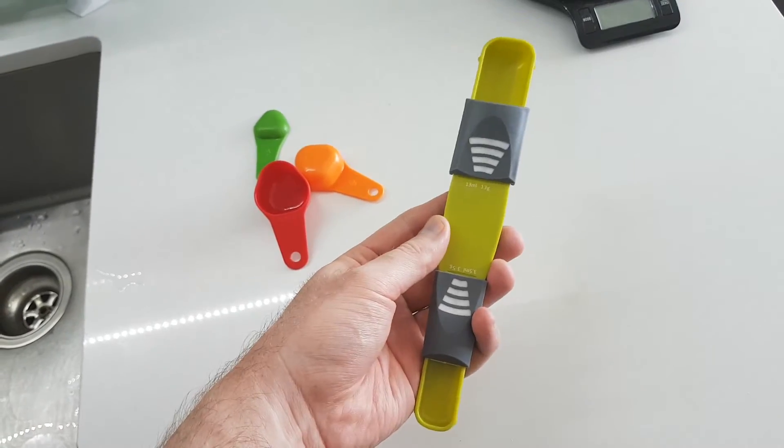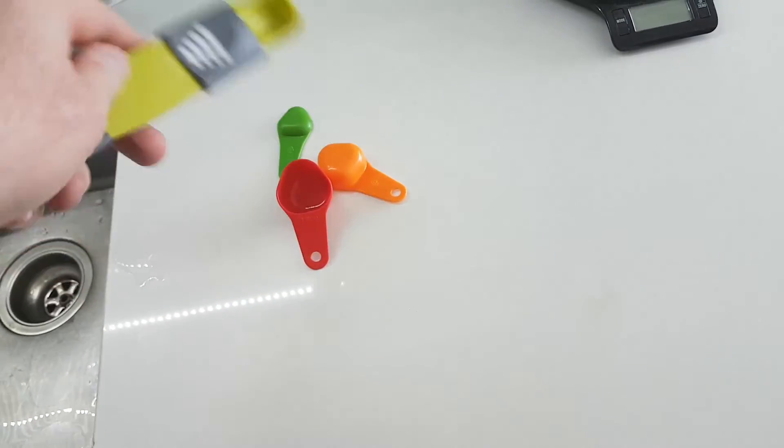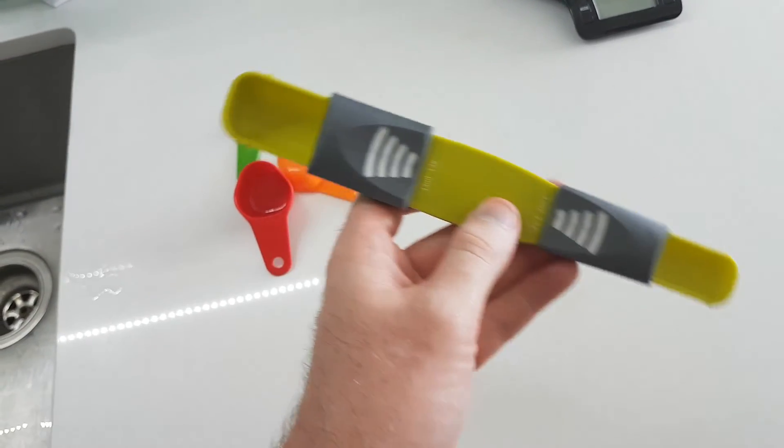I just got another gadget in the mail, and it's a kitchen gadget. It's an adjustable measuring spoon — a replacement for all of your little individual measuring spoons.